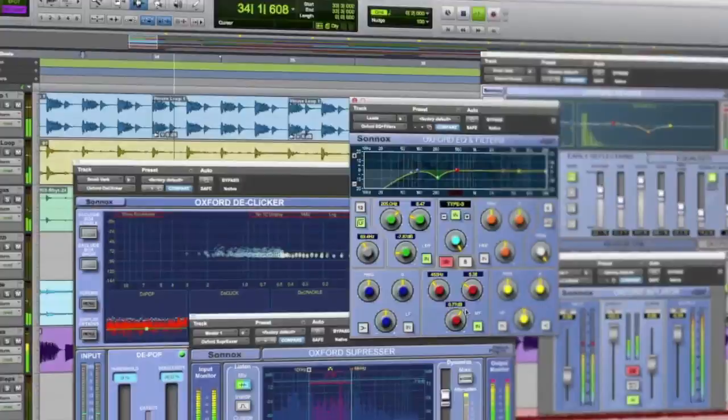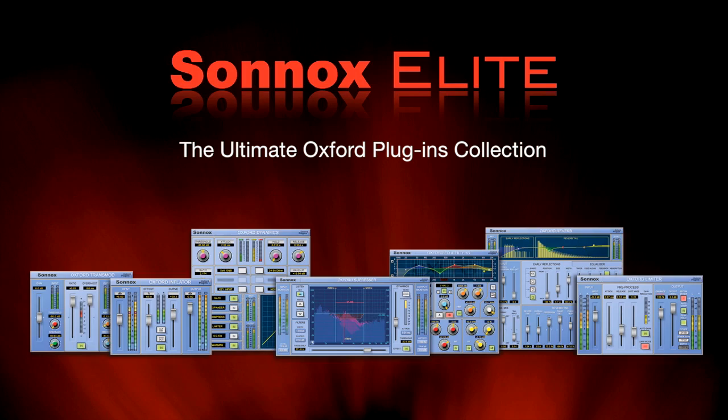7 world-class award-winning plug-ins used by countless professional engineers in post, broadcast, music and even live sound. Join the elite who own Sunox Elite. Because you're worth it. Wait, what? Because you're worth it? Cut!